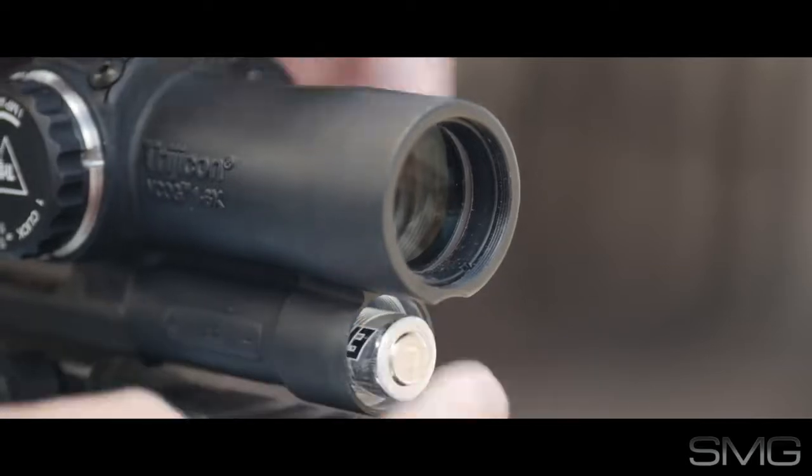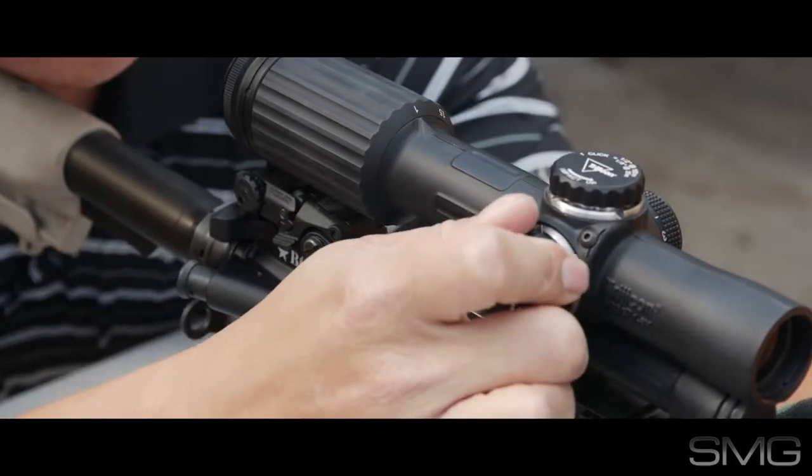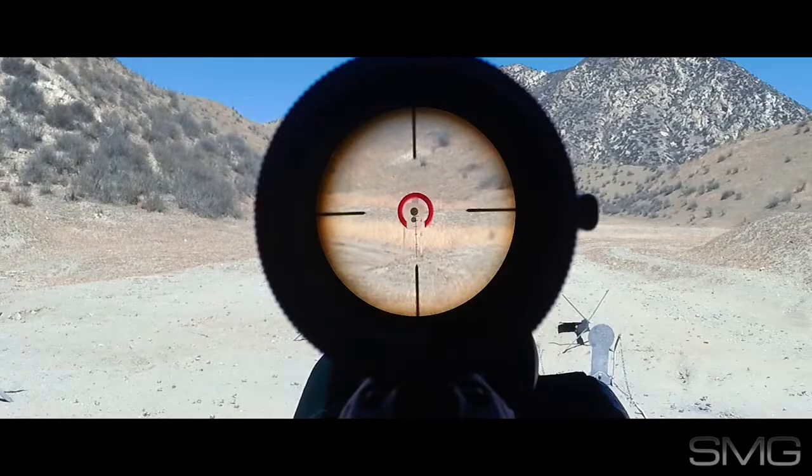Use the included AA battery for 700 hours of battery life to illuminate the reticle. To zero the optic, the capped adjustment knobs click positively and solidly. Every click is a half an inch at a hundred meters.